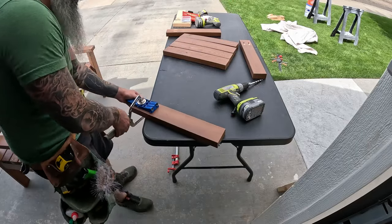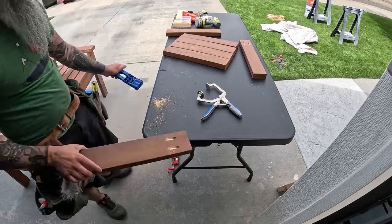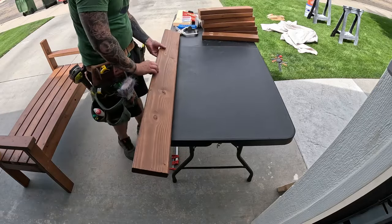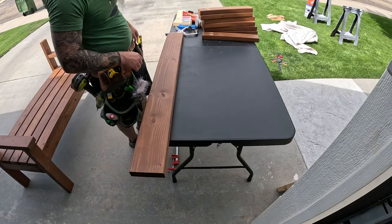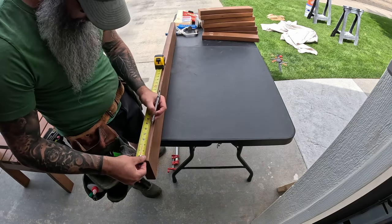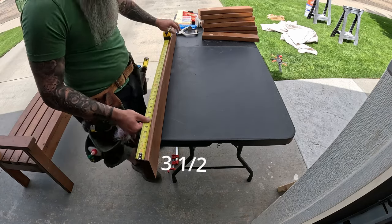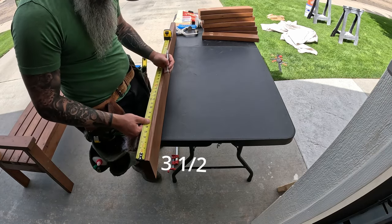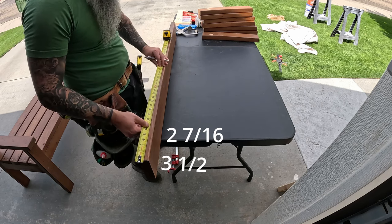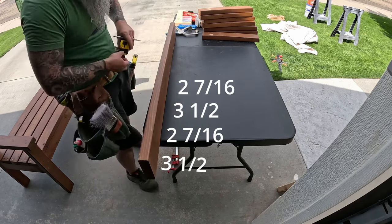Onto the back rest — take all seven 19-inch pieces and drill two pocket holes in only one side of each of them. Grab your 2x6 and mark out the placement of the back boards. Each 2x will be two and seven-sixteenths inches apart. So I measured from one end, marked three and a half inches for the legs, then two and seven-sixteenths from that, then three and a half, then two and seven-sixteenths — and repeat all the way to the end of the board.